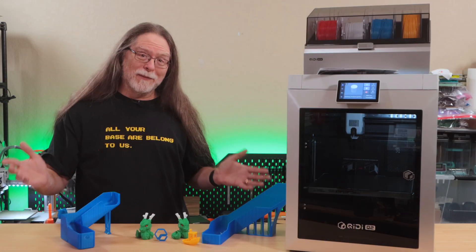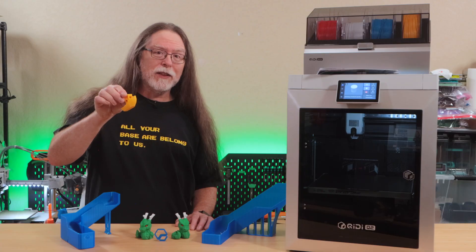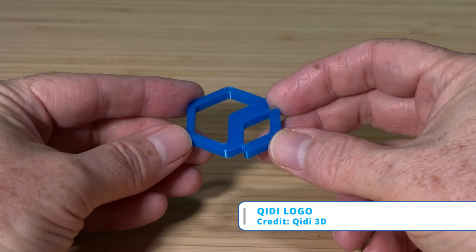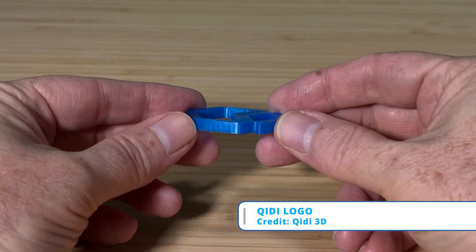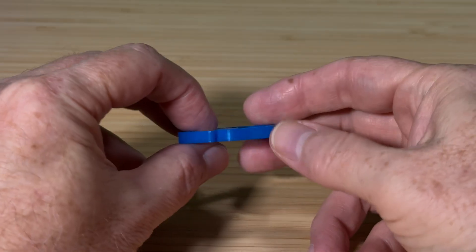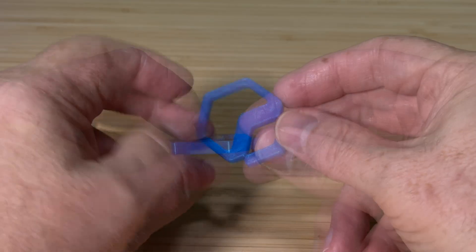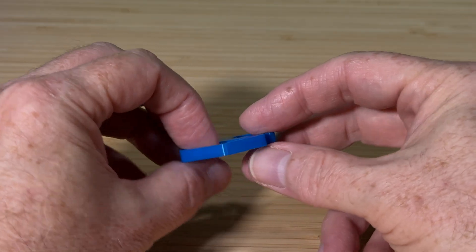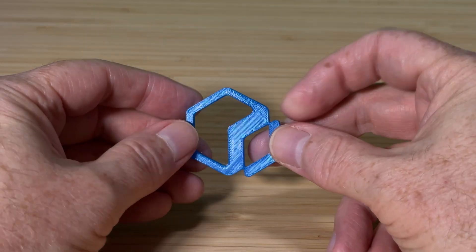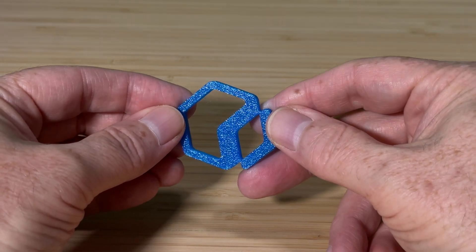Now let's take a look at the things I printed. The first was that 17-minute Benchy that took 26 minutes. The second was the Chidi logo — a simple print to test that Chidi Studio software was communicating with the printer. It only took a few minutes, printed in some 3D Solutech see-through blue PLA I've had for about seven years. It came out pretty good — the first layer looks great, and there aren't any major issues.